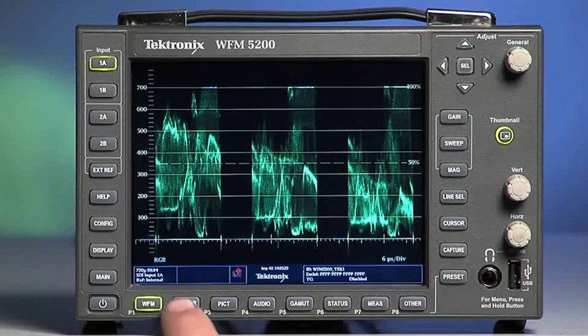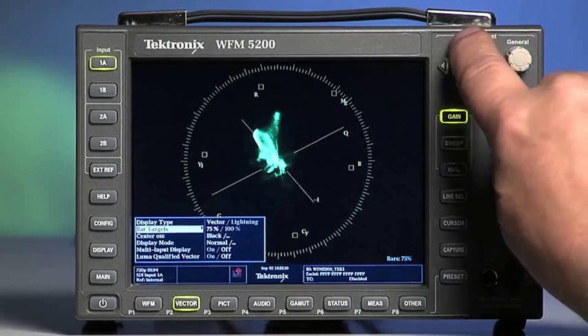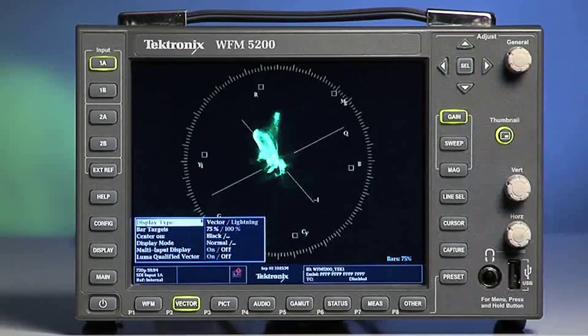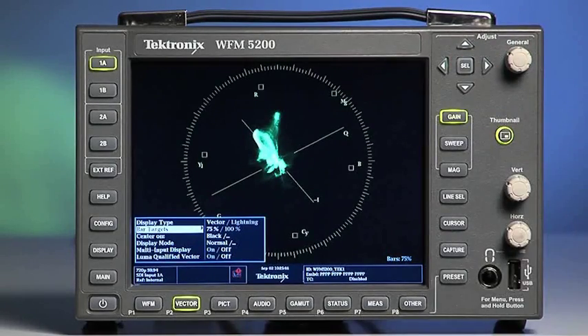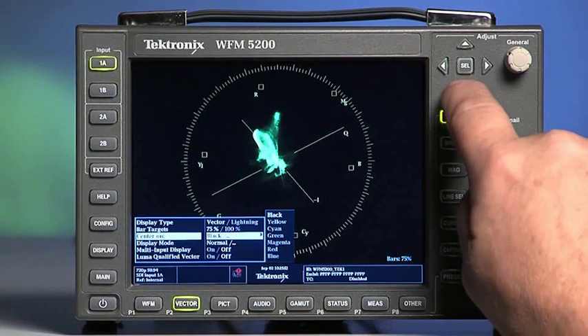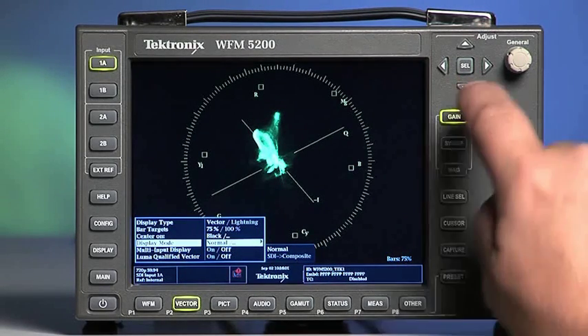Select and hold the vector button to display the vector scope configuration menu. You can change the display type from vector to the lightning display. Set color bar target display to 75 or 100%. Center on changes the center focus of the scope from black to one of the six vectors. The display mode can be either normal or converted from SDI to composite. Again, multiple input selection is available.